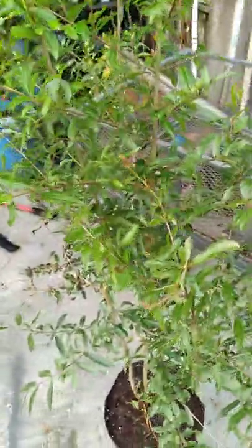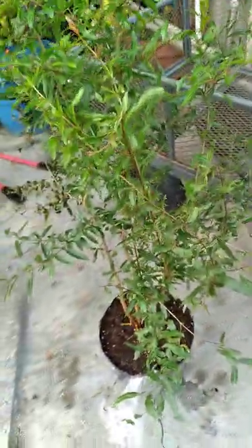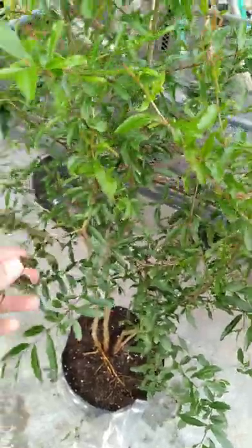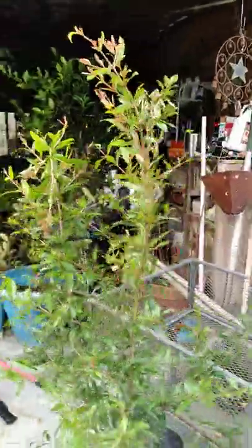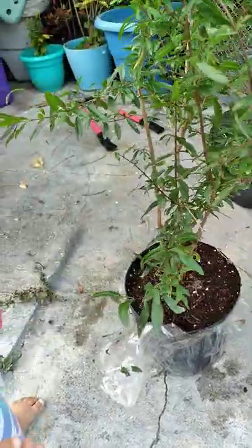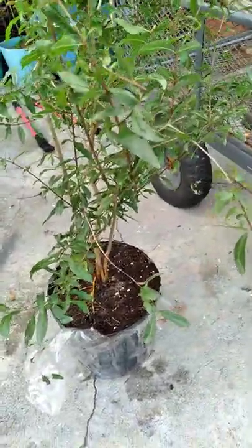This is a Vietnamese tropical pomegranate, and what's so nice about this tree is that it can handle humidity — it likes humidity. It's a nice size tree. Look at it. This is from Lara Farms — L-A-R-A Farms — they've got a lot of really nice tropical exotic fruit trees.